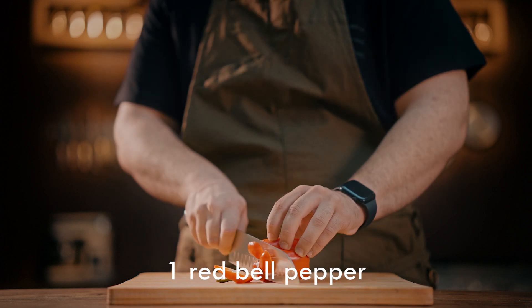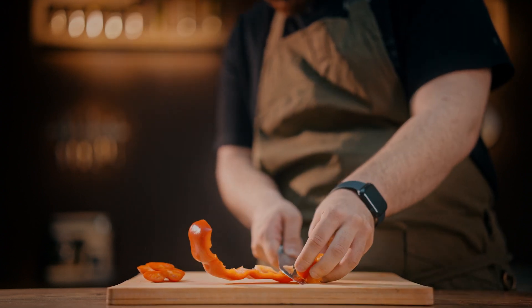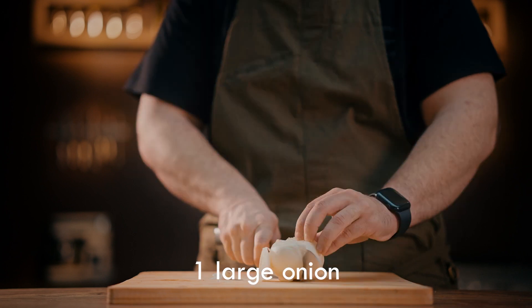In the first step, remove the bell pepper seeds. Cut it and put it in the oven tray and roast it in the oven with a little olive oil until it gets a smoky taste.